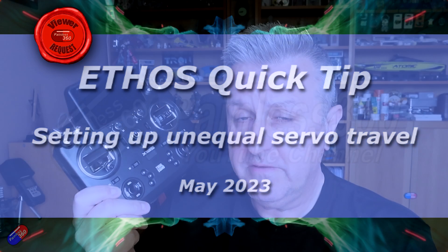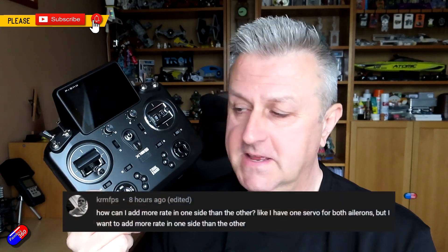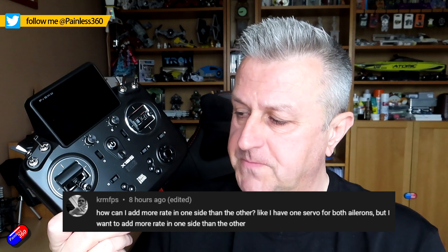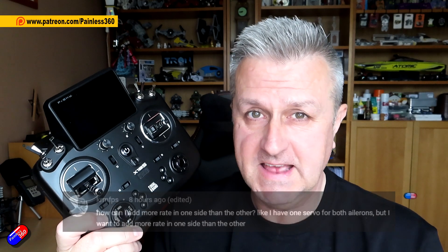Hello and welcome to this quick video. This video is for this gentleman here, K-R-M-F-P-S. He was asking: can you set up a servo so that it moves less on one side than the other? And specifically on a radio running Ethos. This is my FrSky X18S.